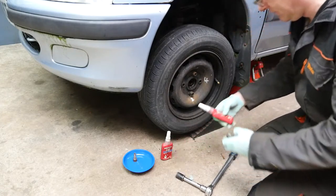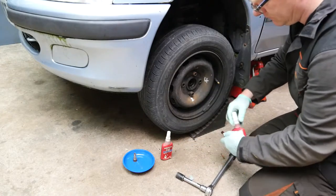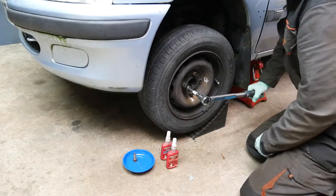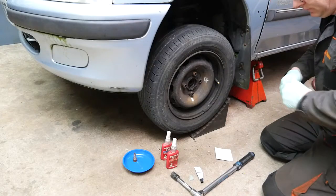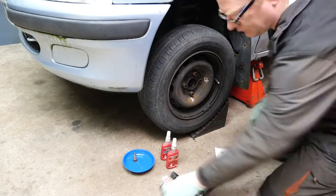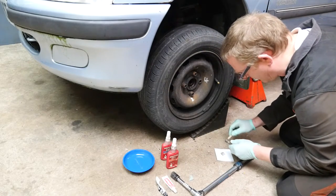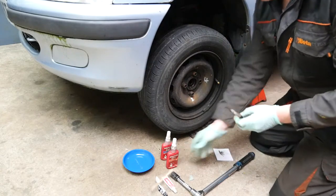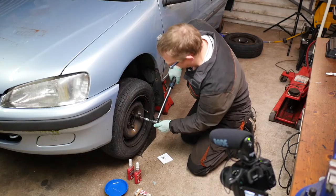Bolt number three was the red thread lock, torqued to 85 newton meters — we'll pop that one in. The red is a more permanent one, and there's our click. So lastly for number four, we're going to mix a bit of JB Weld. This is normally quite strong stuff, so it'll be interesting to see whether that tool will actually undo this, because in theory this should lock it together quite well, and being wet it should tighten up quite a bit as well. We'll tighten that now to 85 newton meters.